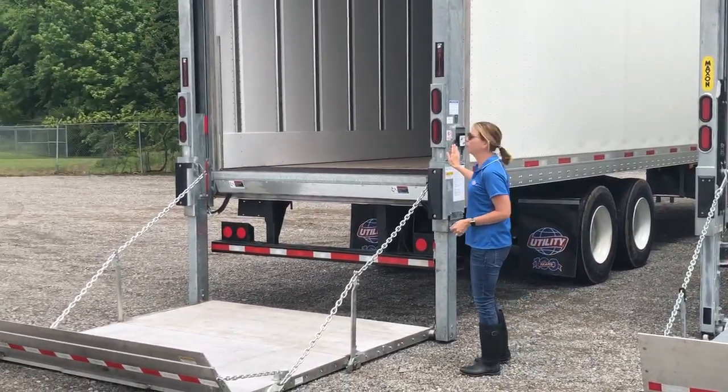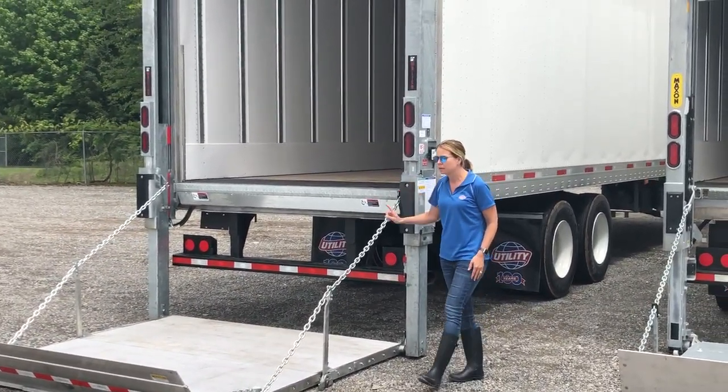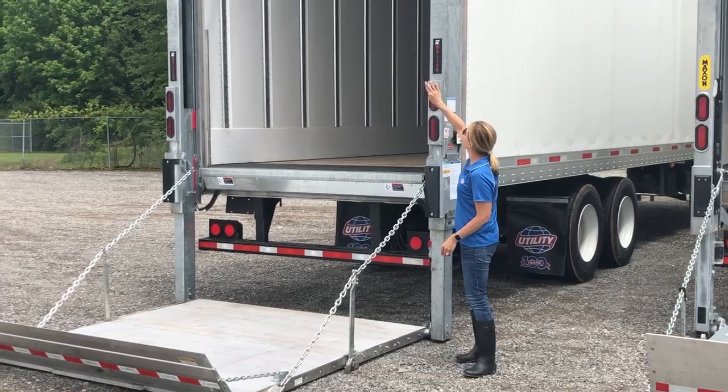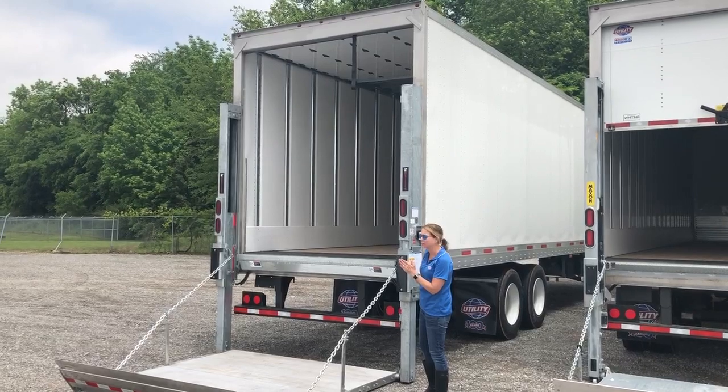On our 40-foot, we've installed the Walco WDV 6,600-pound capacity liftgate. This one has an all-aluminum platform and galvanized columns. You can get a header kit as an option to give you a complete dock seal at the top if you're backed up against a dock.